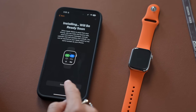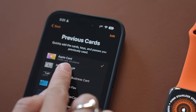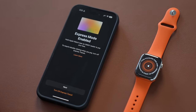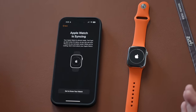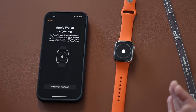I currently have a plan with Verizon, so I'm just waiting for Verizon to activate my line. Having cellular is perfect — even if you don't have your phone with you, if someone calls your number, your watch will ring instead. Now let's set up Apple Pay. I'll activate my Apple Card. Card added. Express mode enabled. The Apple Watch is now syncing and in a bit our watch will be ready to use.